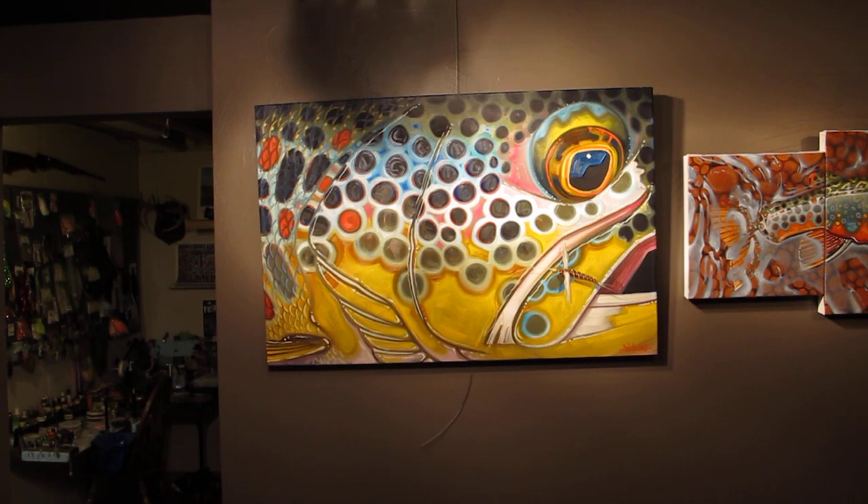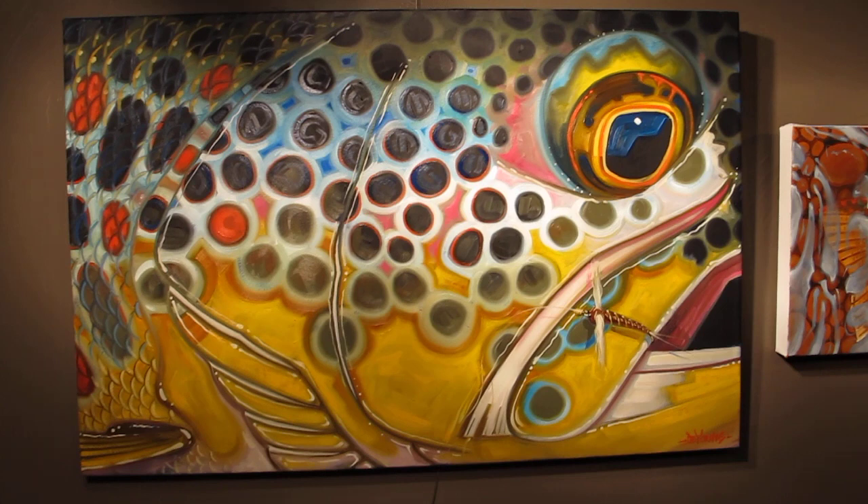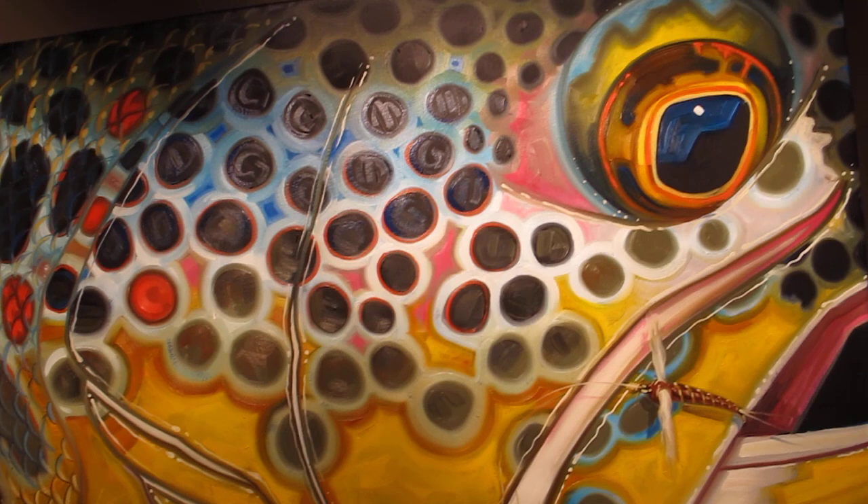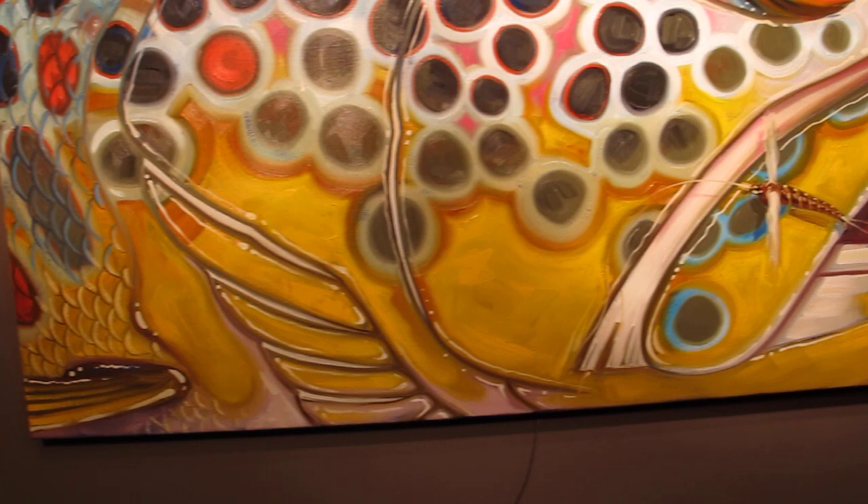Here is my latest fish face painting. It's called Abstract Brown Trout Rusty Spinner. I really like this painting with all the bright colors — the purples and pinks and blues and reds and yellows. It's really got a ton of different colors in it.